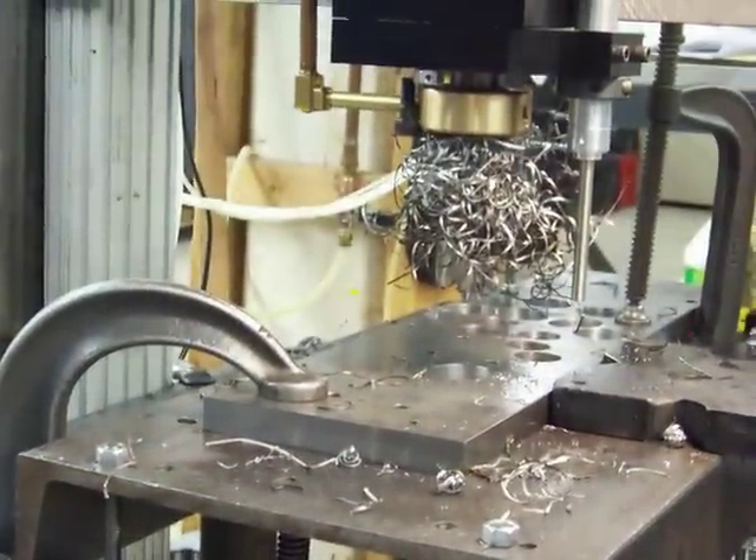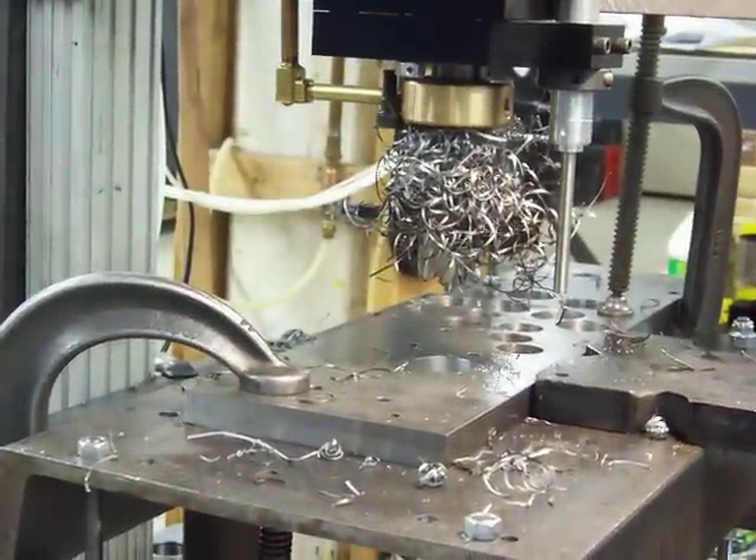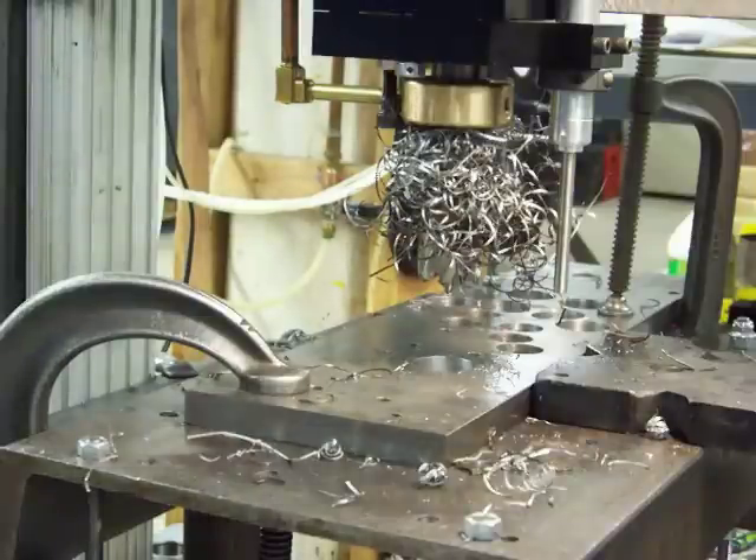This drill, if it was set up to run automatically with a chip breaker, could easily continue on to drill another hole on the second part that would be automatically fed, etc.